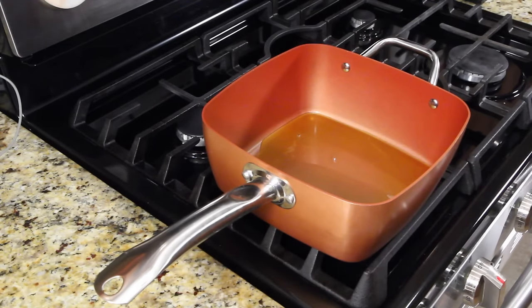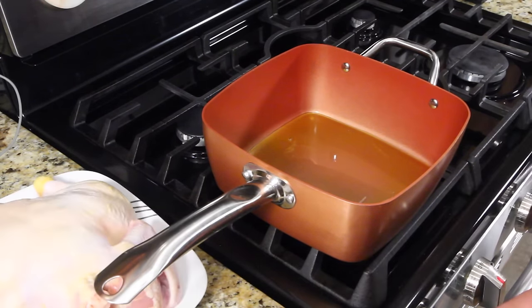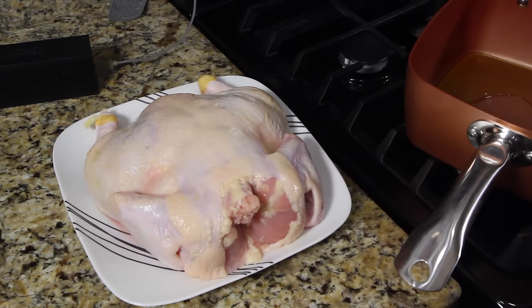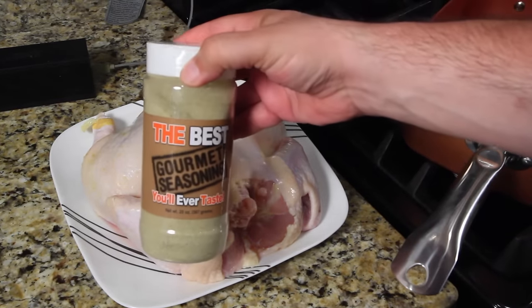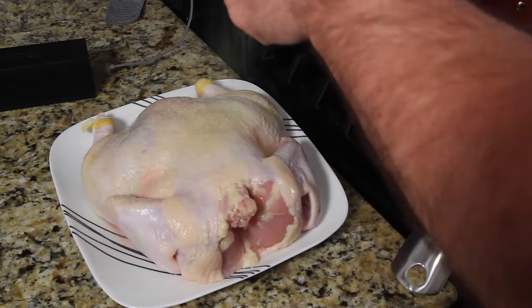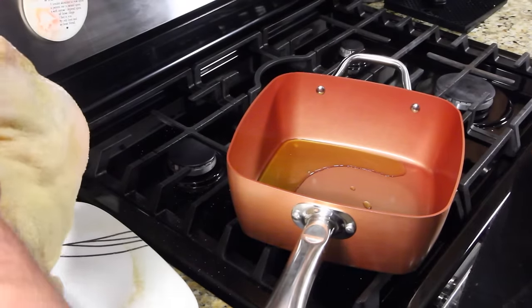Pat dry your chicken and feel free to put a little seasoning on it. I've got my chicken right here — I'm going to put my seasoning on that. I'm using my seasoning, the best gourmet seasoning you'll ever taste. It's beautiful — this seasoning is great on chicken. I seasoned one side and I'm going to place it in the pan right now. Be careful.